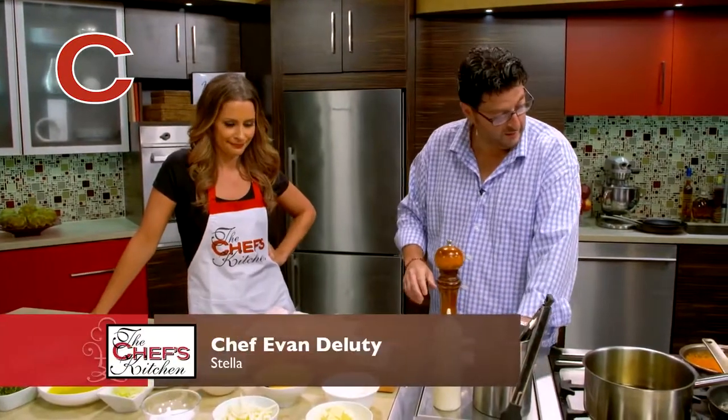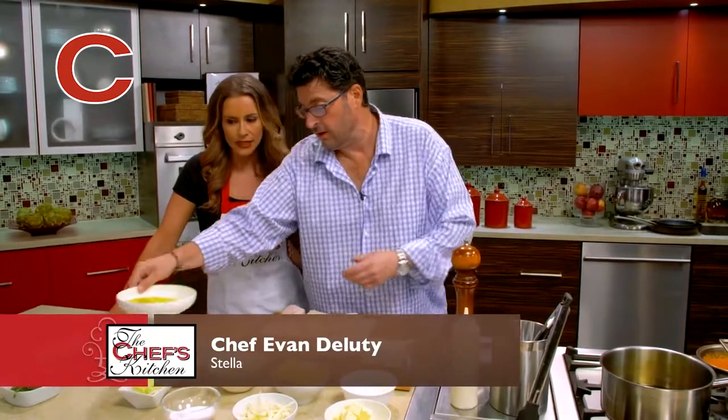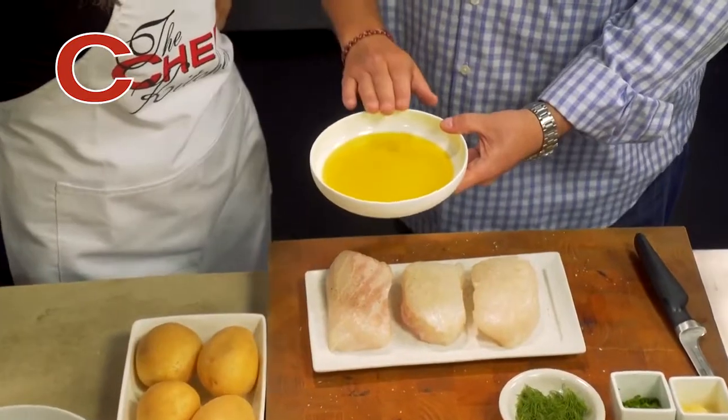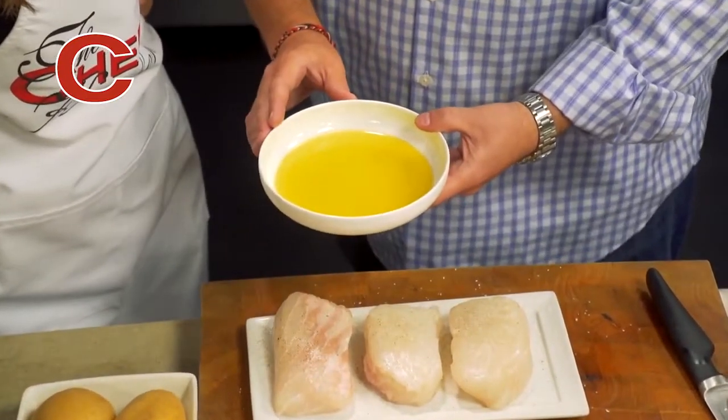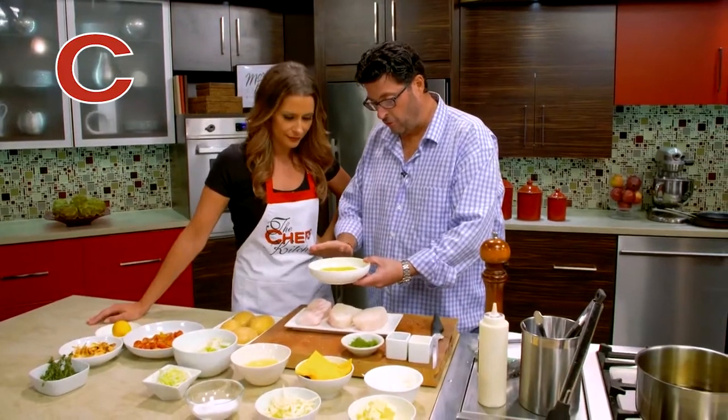We're going to let the pan get nice and hot. We're going to go with a little bit of extra virgin olive oil — you can see how this oil is such a beautiful neon green, almost that greeny, yellowy, like tennis ball yellow. First cold pressed. It does have a lower burning point, but it adds an incredible amount of flavor. So if we maintain it properly and do our job, you've just got to be careful with the technique.